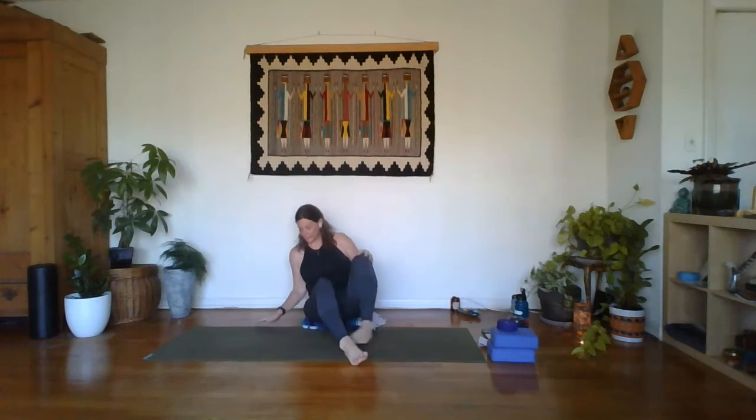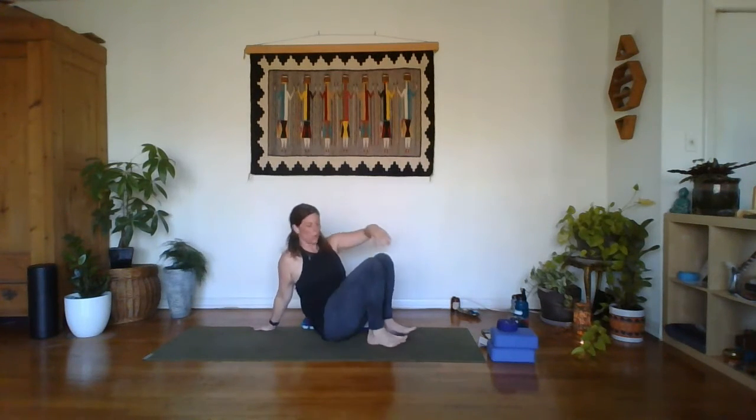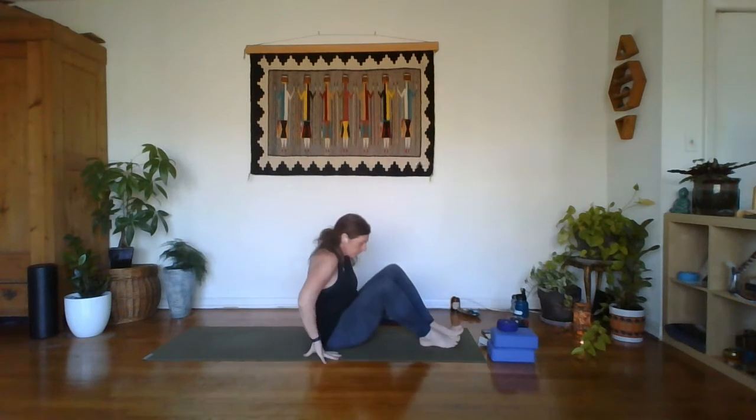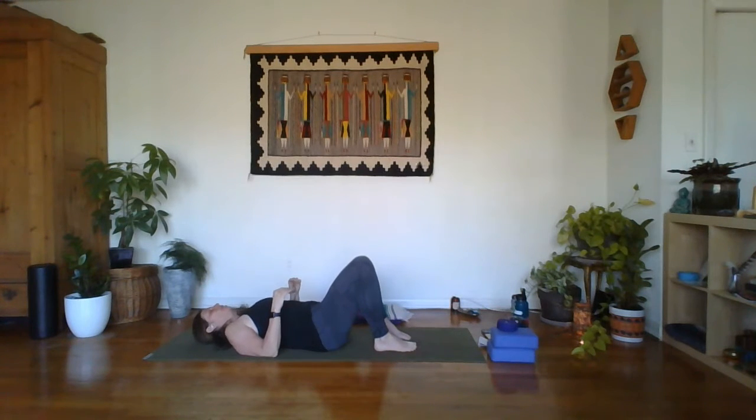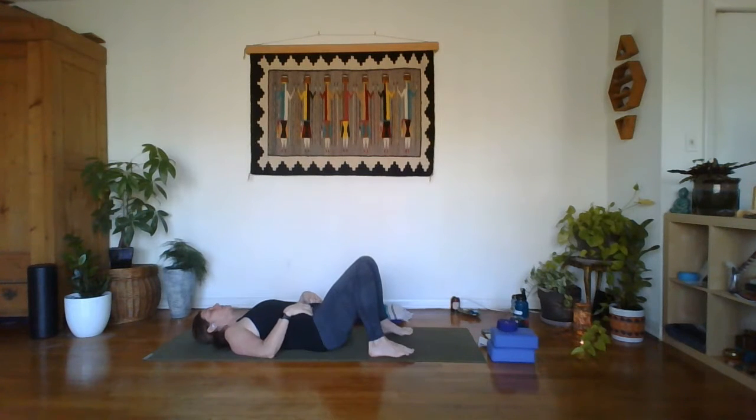We're actually going to start on our backs, so go ahead and come down onto your back. Let the knees stay bent for just a moment. Take up some space with your shoulders against the mat and let the mat take your weight. Give yourself a nice big deep inhale through the nose, then sigh it out through the mouth. Feel free to do that a couple of times to help you come right here, right now.